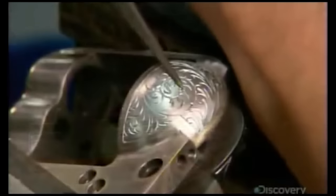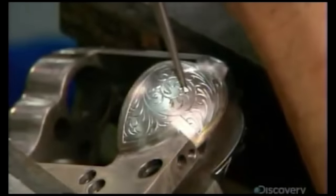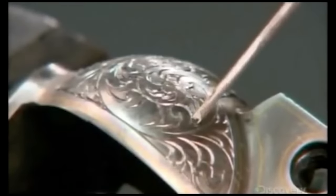To add a bit of flourish, an artist engraves the gun, which provides no tactical advantage whatsoever.